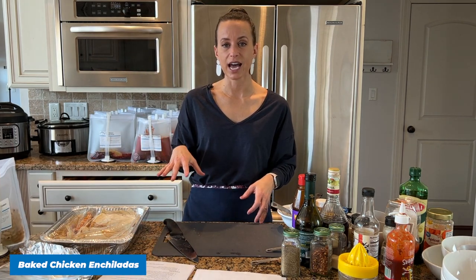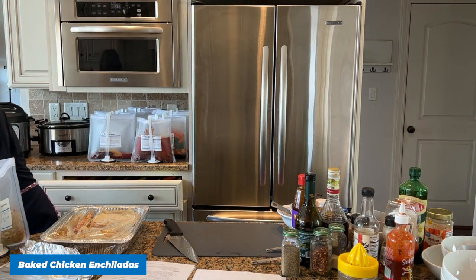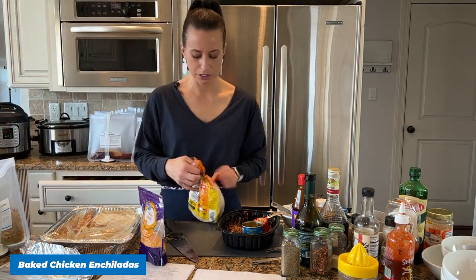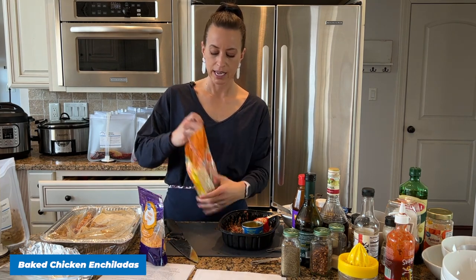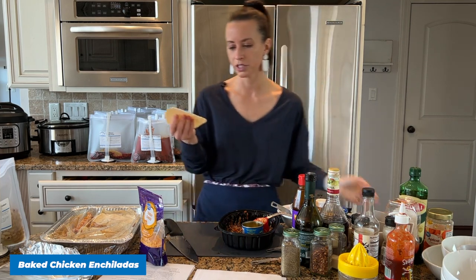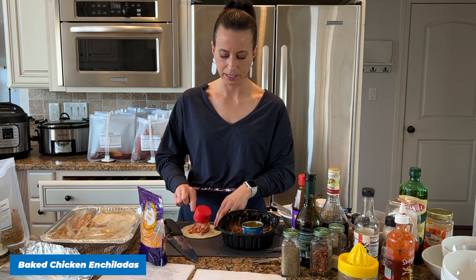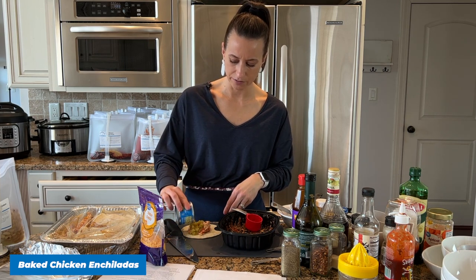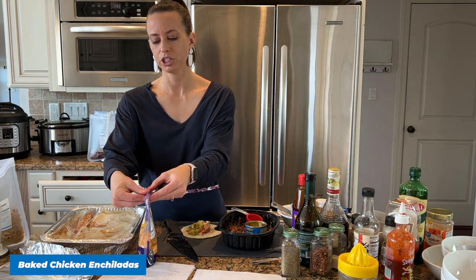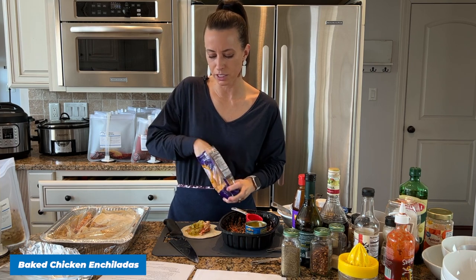I used the full breast meat — about two cups — and put the legs and wings in my refrigerator. Now I'll show you how to assemble one. You take a corn tortilla — or flour if you prefer — and add a quarter cup of rotisserie chicken mixed with some salsa. Then you add about a tablespoon of diced green chilies and a tablespoon of cheese, then wrap it up and place it seam side down in your pan. I'm using a disposable aluminum pan because I don't want to use one of my baking pans in the freezer for up to three months.